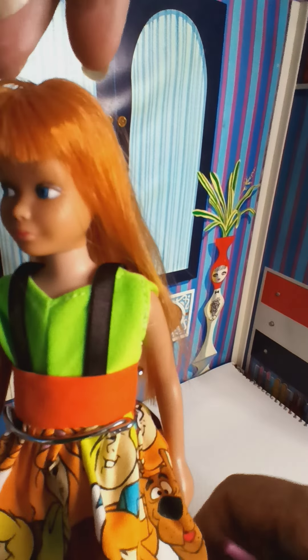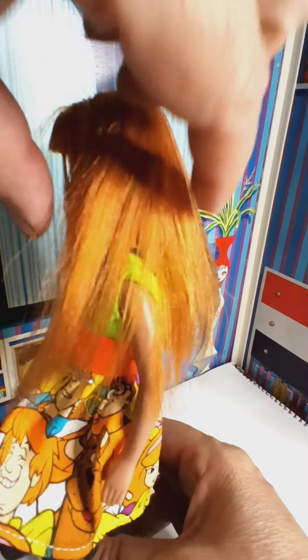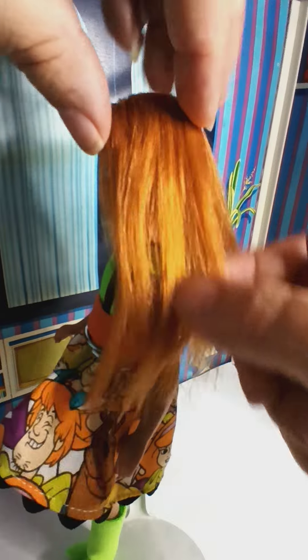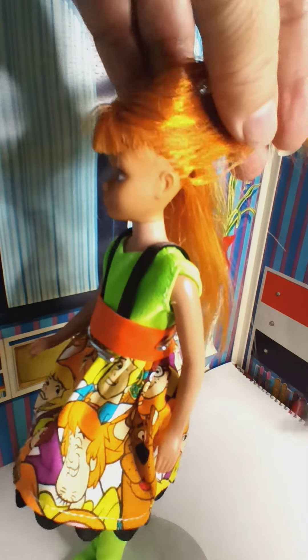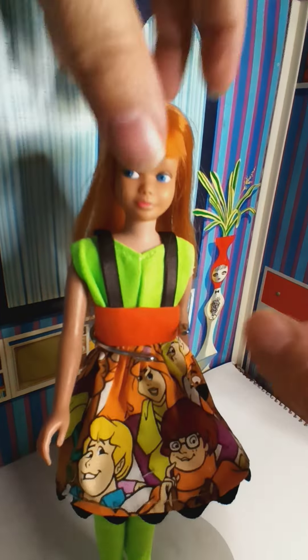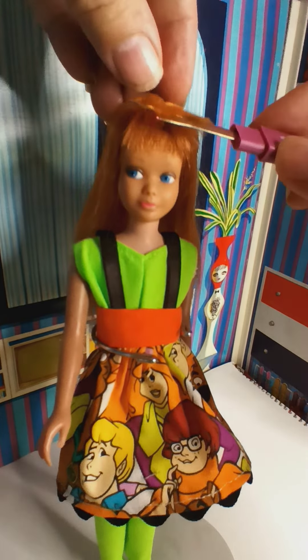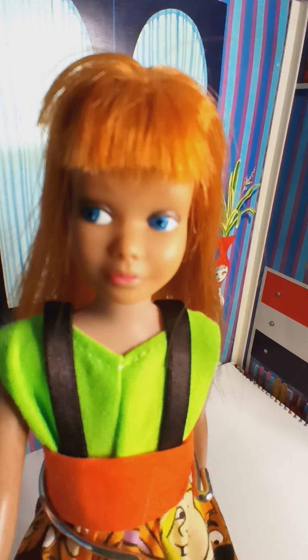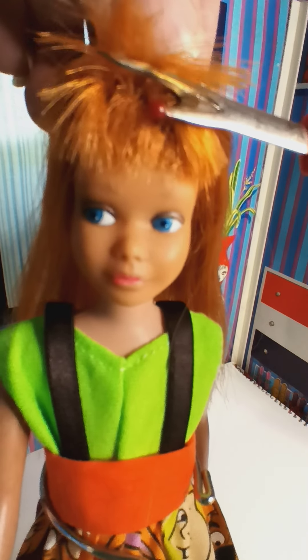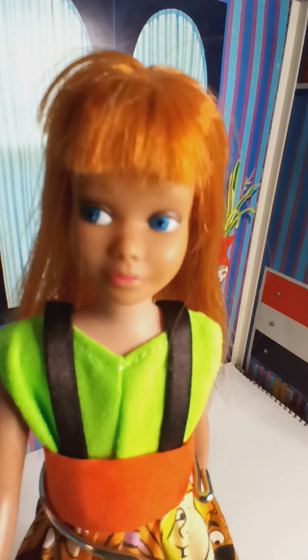She has beautiful hair. I put her in this Scooby-Doo outfit — I had taken a picture of her modeling it and put it back on to show in this video, so people who had seen it before are familiar with it. All of the back, the bottom, the bangs — as you can see, all of this on the top is new retip. There's her original hair, and this is her hair now right here covering it.